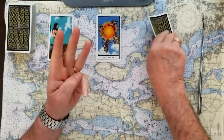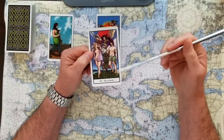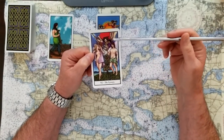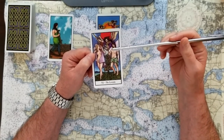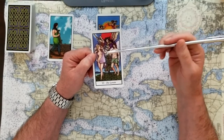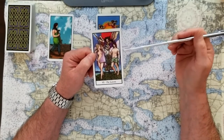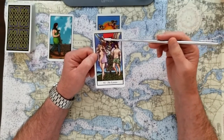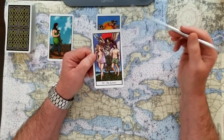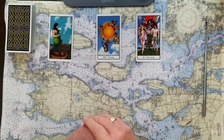If you chose number three, this is the Lovers. This speaks to us of being on the journey and finding the perfect combination to help us get through. It could be actual love, a partnership, or some meaningful reconnection — but it's almost destined to happen. And this is also a big yes card. So one, two, and three — all good cards.